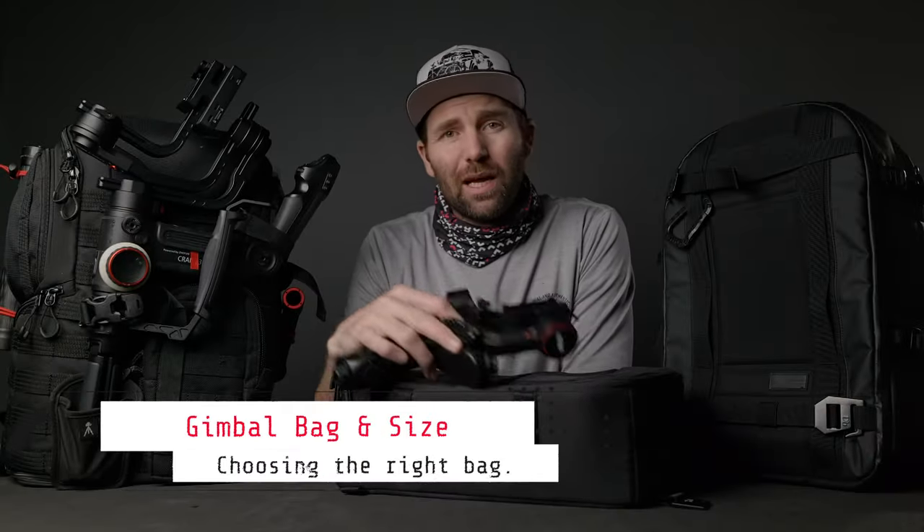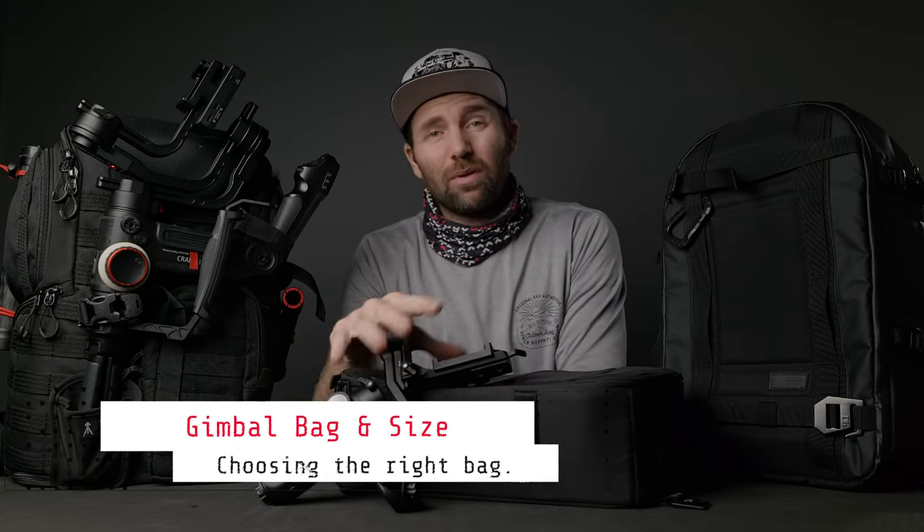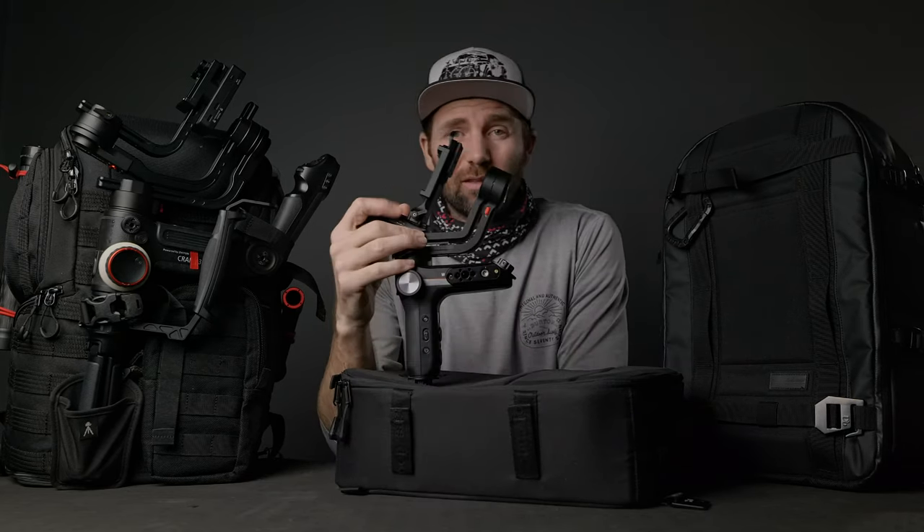First off, we have gimbal bag size. When buying a bag for your gimbal, it's very important that you take into consideration the bag and the gimbal size. Is the gimbal small enough to fit inside the bag, or do you need a bag that is capable of strapping it on the outside of the bag?